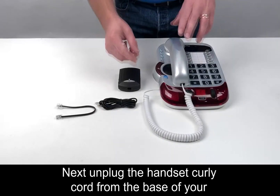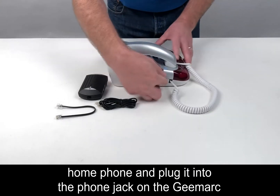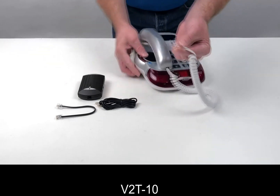Next, unplug the handset curly cord from the base of your home phone and plug it into the phone jack on the GMART V2T-10.